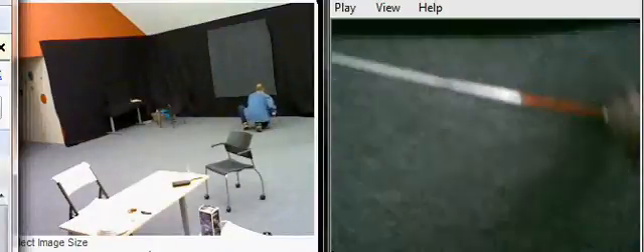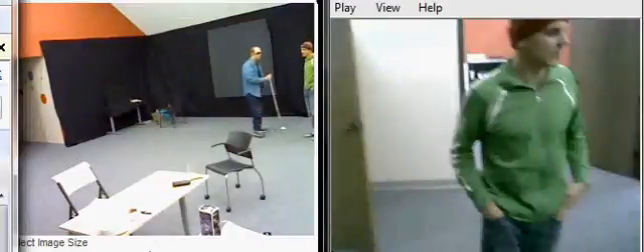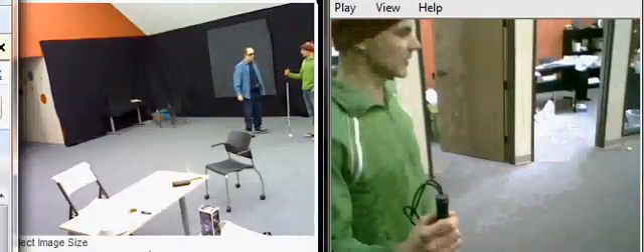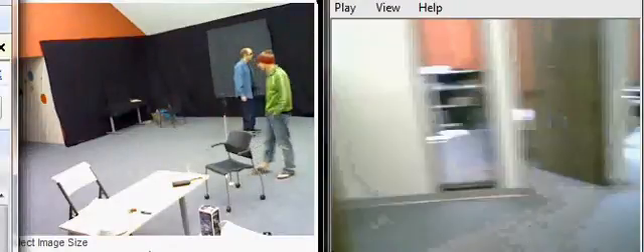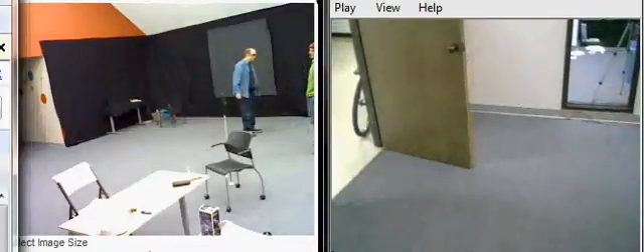There we go. Okay. Let's see what we can do. What if I put it leaning against the chair? Okay, let's try that. It looks kind of upright against the chair.